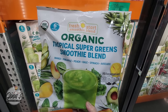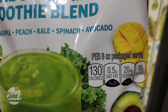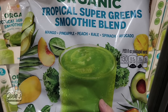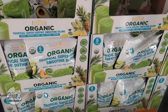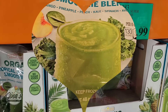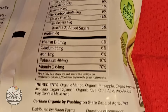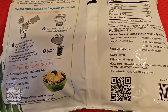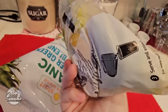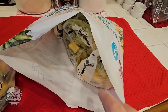The Organic Tropical Super Green Smoothie Blend — Mango, Pineapple, Peach, Kale, Spinach, and Avocado. This sounds good. It's more of a convenience item — there are six 8-ounce pouches in here. $11.99. No added sugar; the sugar is from the fruit naturally. It's a good source of fiber. I like how they're individually wrapped — easy to store in your freezer and all you have to do is add it to the blender.